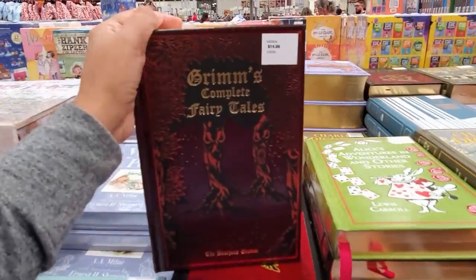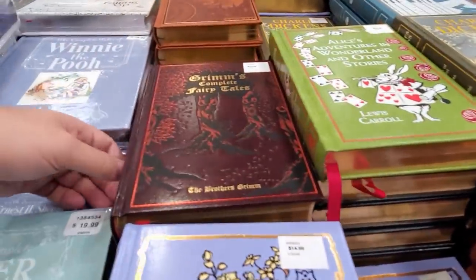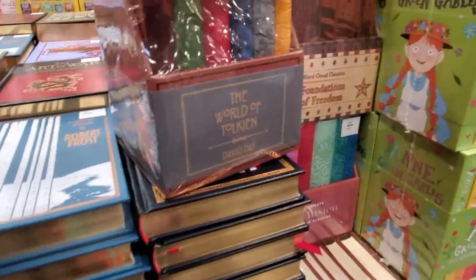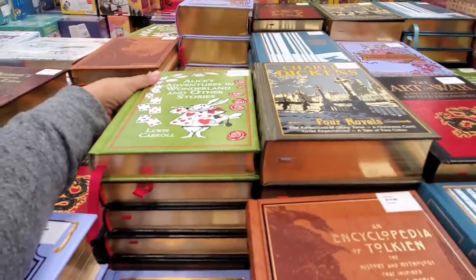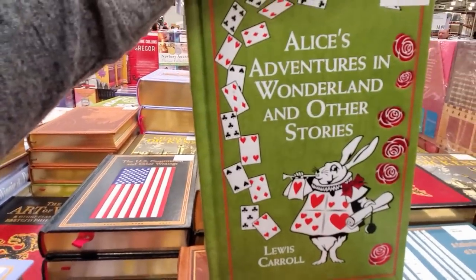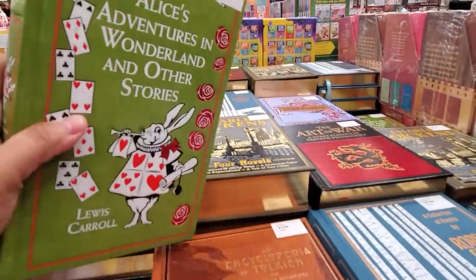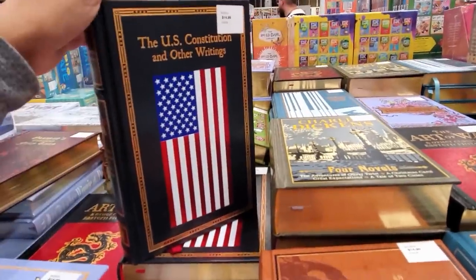There's a cool book our kids would like — $15. The Art of War — I think it's written by Sun Tzu? There's another one for $39. Charles Dickens and Alice in Wonderland — you can find these books at Barnes and Noble. Sometimes you can find books there for $10 to $11. The U.S. Constitution is $15 — a good one to have.